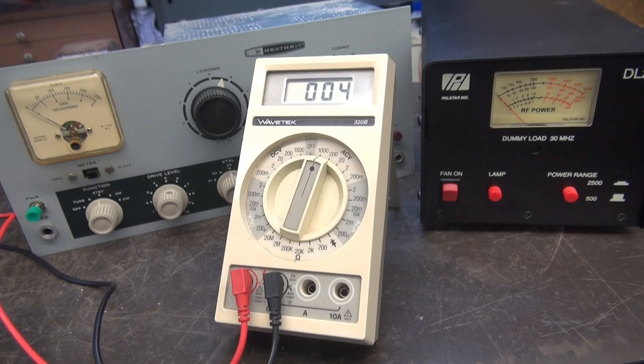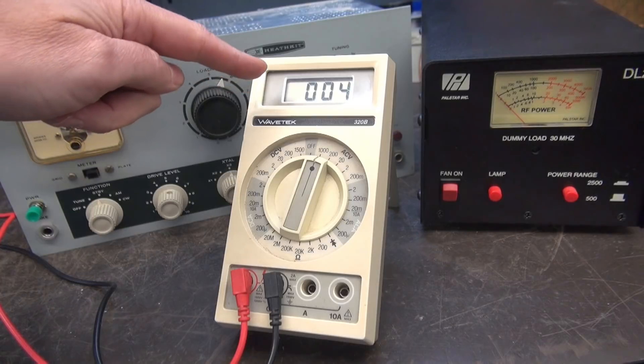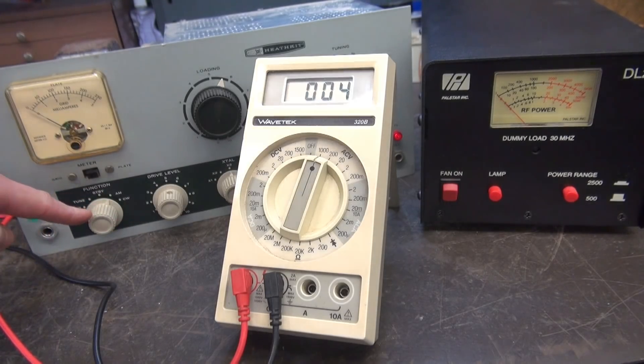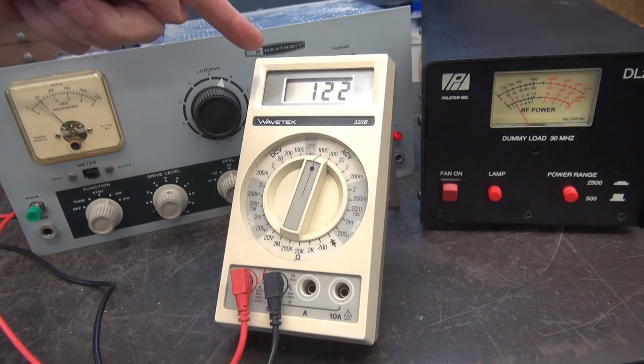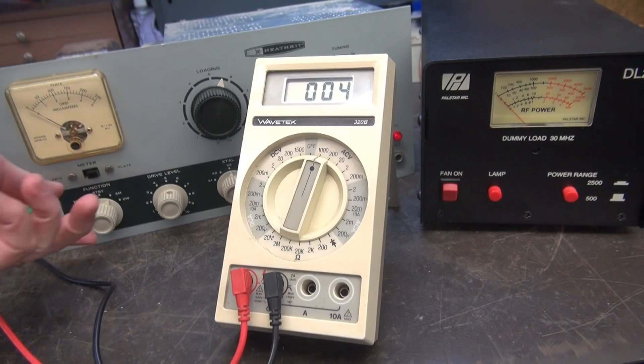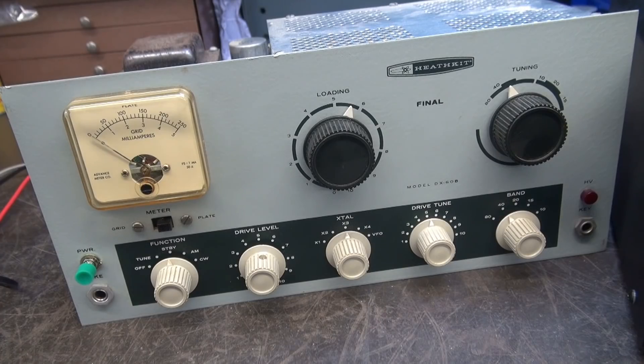We've verified the keying circuit works in both AM and CW mode, and the monologue switch operates. The other thing needed is the switched 120 volts off the back of the radio when you go into transmit for the TR switch. In standby, hitting the monologue switch shows no 120V because the 120V goes through the function switch first. In AM mode it enables the 120V, but we've broken that with the push-to-talk relay — so when I transmit I have 123 volts, and when push-to-talk is off the voltage drops, switching the antenna back to the receiver. Same in CW — transmitting shows 120V for the TR switch. All looks to be operating properly.